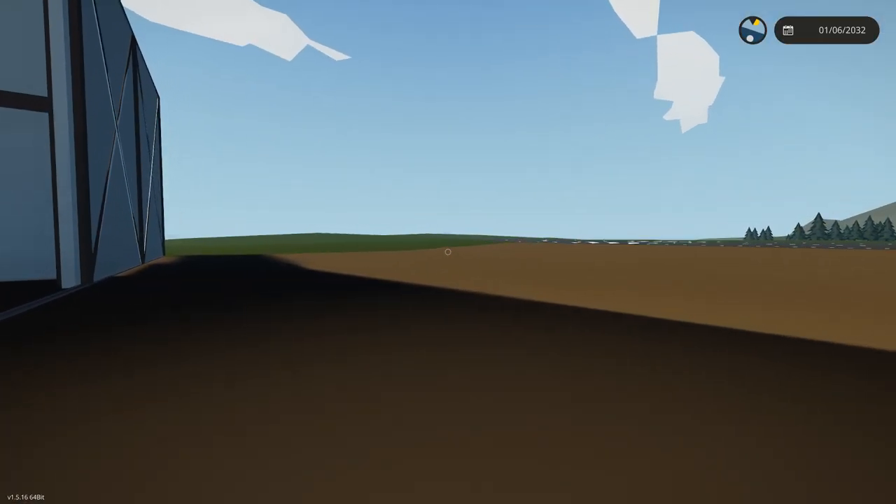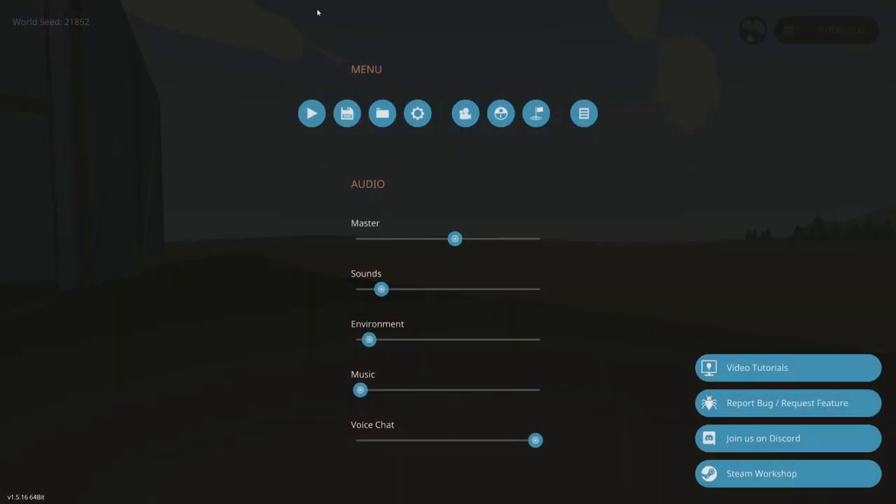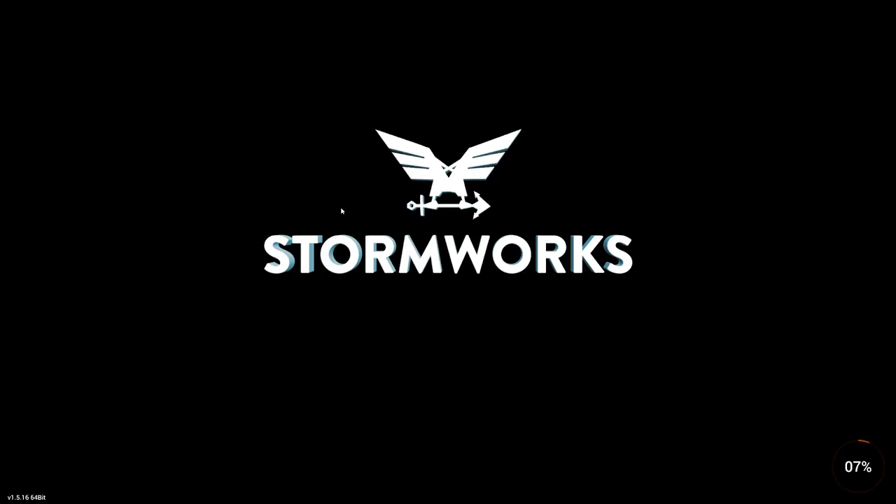Let's do some missions. Let's go ahead and load up the career build series save and see what we have for missions. I'm going to bring up my to-do list. There's one habit I need to get into — bringing up to-do lists before I leave. We're not going to use Katie right now. Katie needs some work.